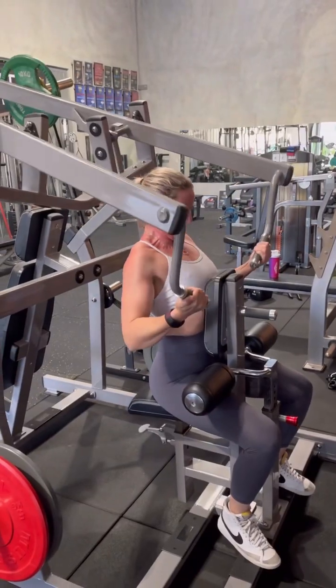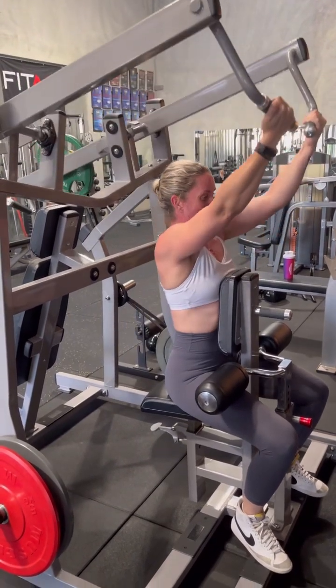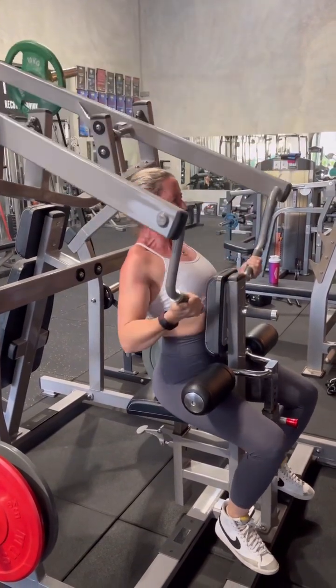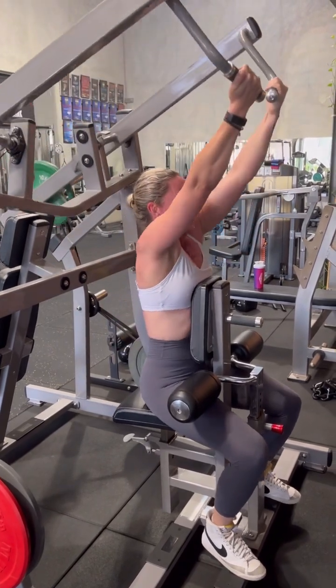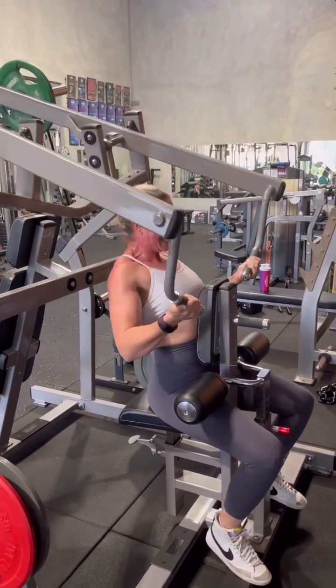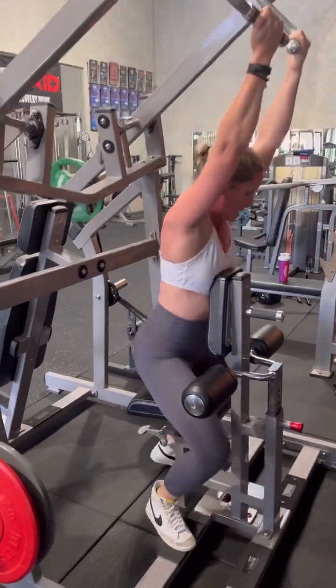One, good, and again, up. Two, good. Keep that chest up, and again. Three, and again, up, squeeze. Four, good, and again. Squeeze, five. Slow it down. Up again. Six, that's better. Seven, eight. Go two, go two, come on. Nine, one more up. And hold, squeeze, ten. Good, release. All right, over you go.